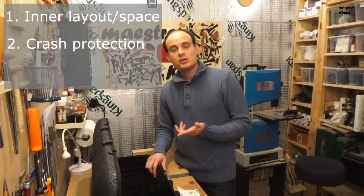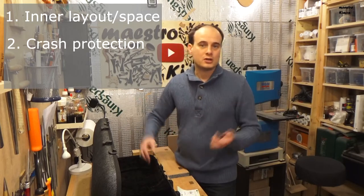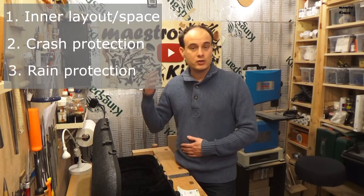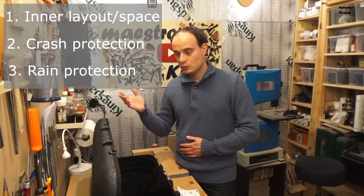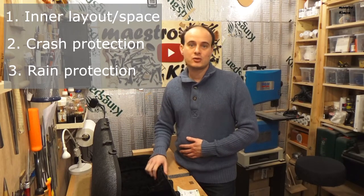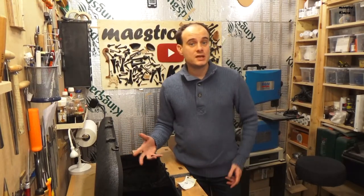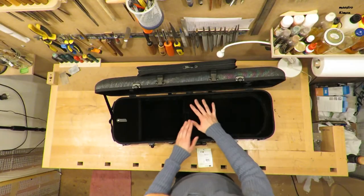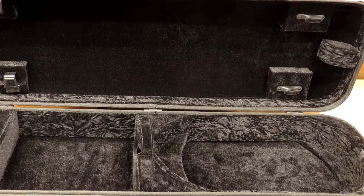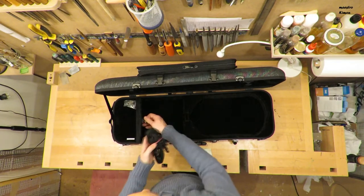You want it to protect your instrument if the case falls down while you're walking or going down a staircase. And of course, when you're outside you want it to keep your instrument dry. These are the three things we are going to test. Test number one is to see how everything fits inside. There is one big compartment for the instrument with some extra space, and a separate compartment where you also find the straps to put the case on your back.